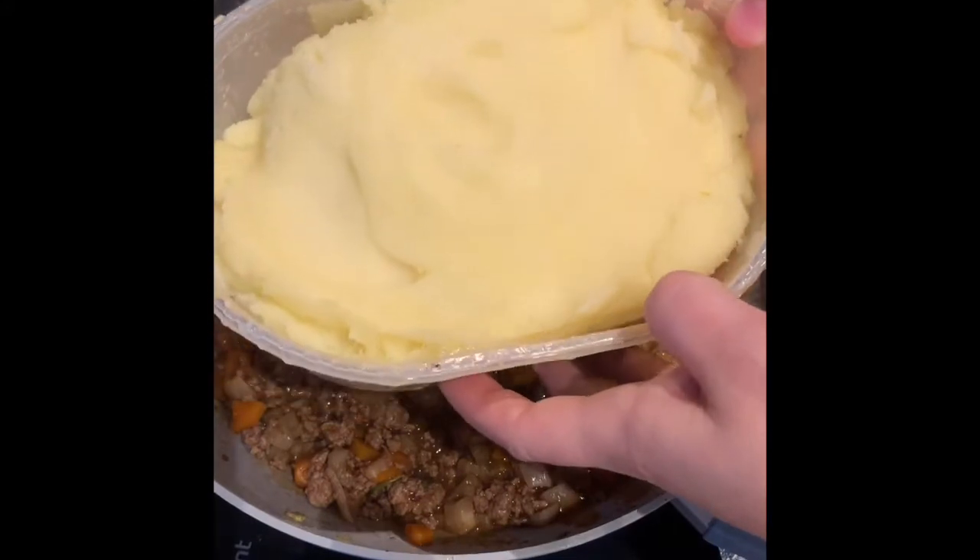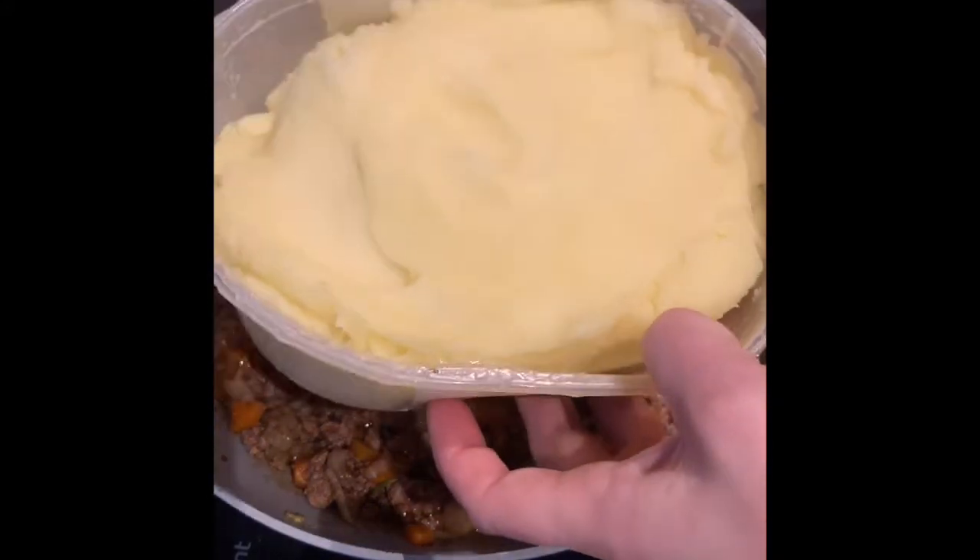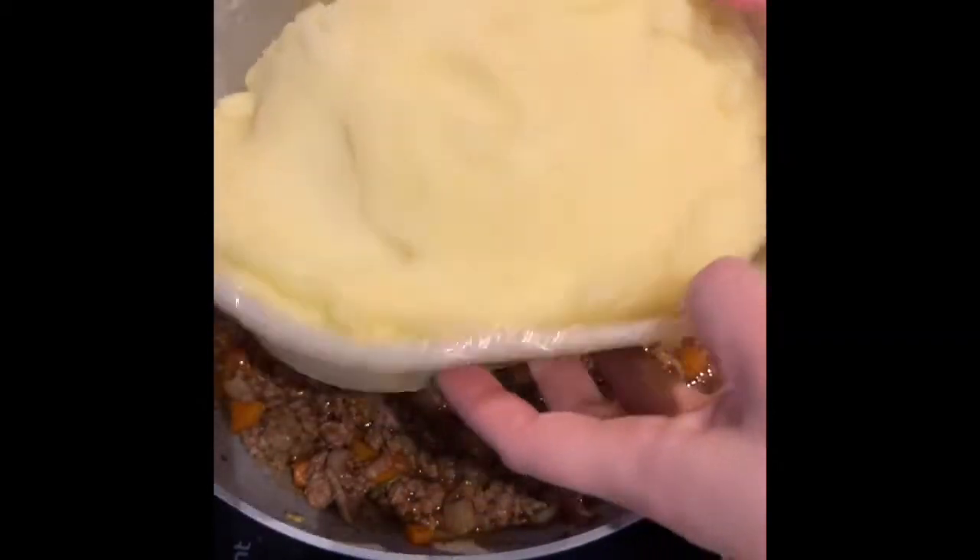I'm not going through a tutorial on this one — on how to make mashed potato. Potato, rice it or mash it, add your cream and your butter until it's nice and fluffy.